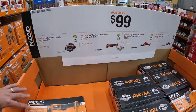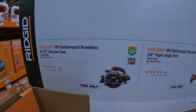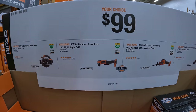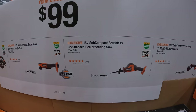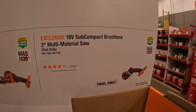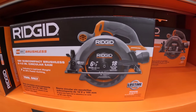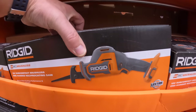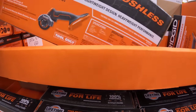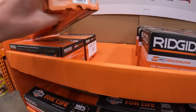For $99 your choice: the 18-volt subcompact brushless six-and-a-half inch circular saw, three-eighths right angle drill, subcompact single-handed reciprocating saw, or a three-inch multi-tool — also the three-inch cutoff tool or the right angle drill.